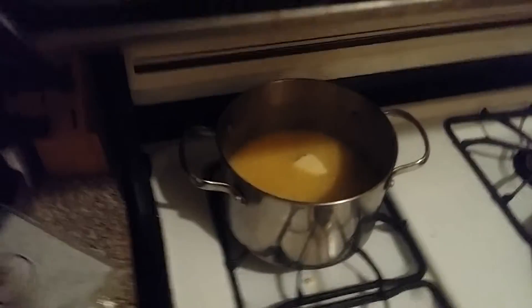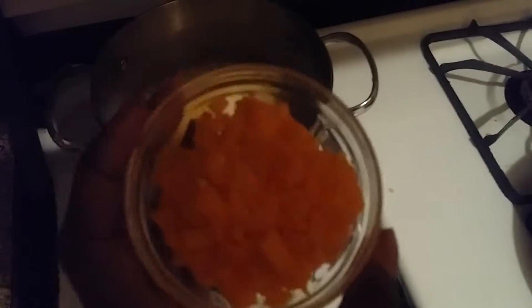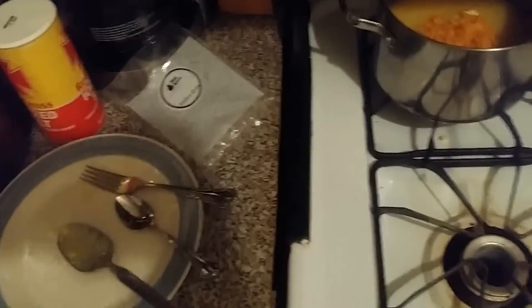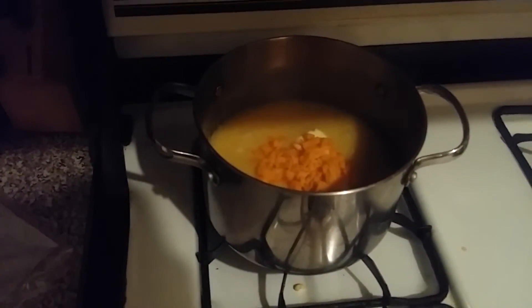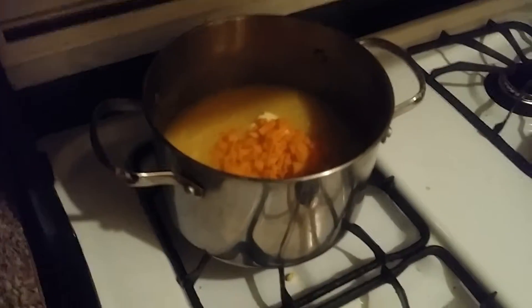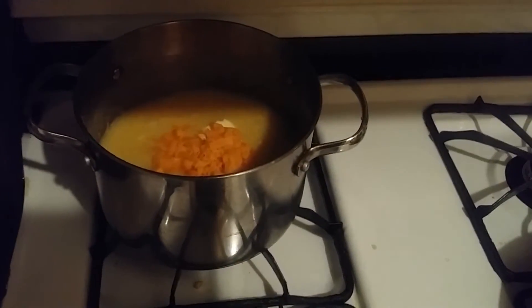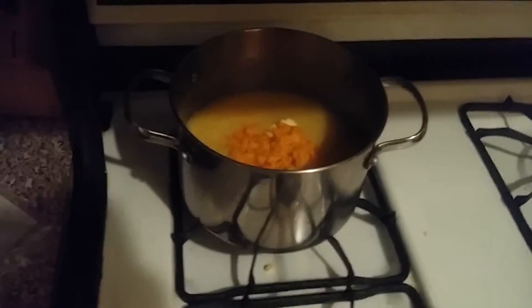Before I start the vegetables, it said to add half the butter and the cheese. It says to add the cheese and half butter, seasoned with salt and pepper to taste, then cover and set aside. It says stir in the cheese, so I'm going to do that off camera and set it aside.